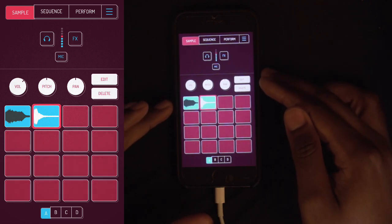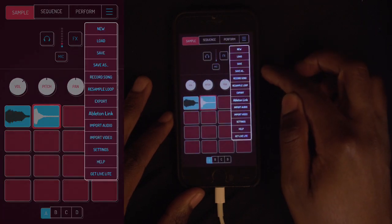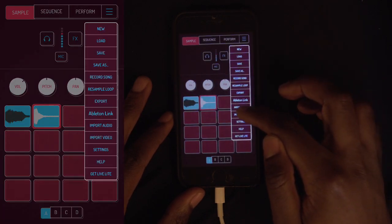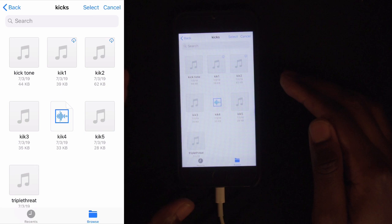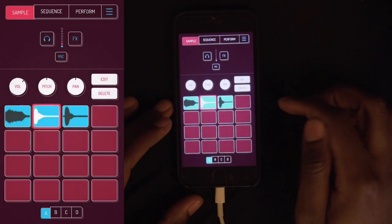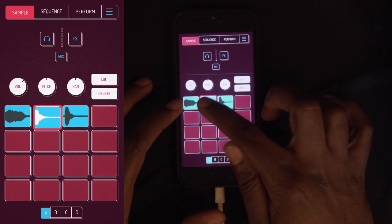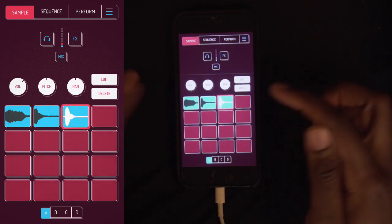Also, if you got sounds of your own, you can just go ahead and import. Import audio — maybe you go to your cloud or whatever device you have. Say I want to get a kick. Boom, I got that.